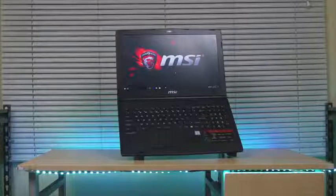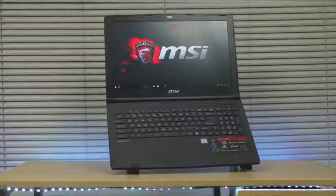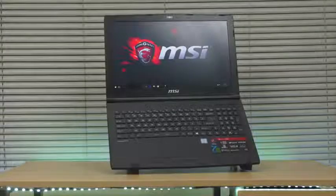Hey, what's up guys. BBoy here bringing you another gaming notebook review, but this time it's an entry-level gaming notebook — the MSI GL62M7RD.